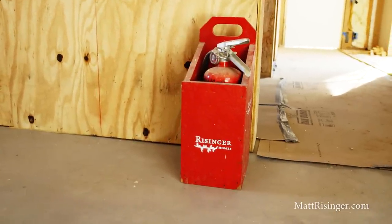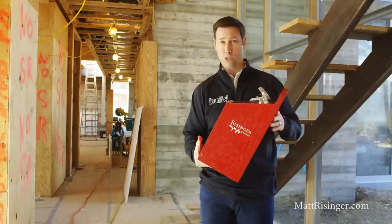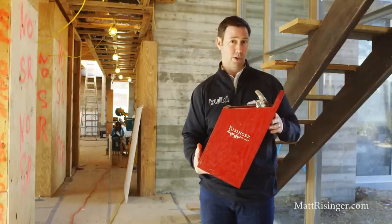It's also incredibly visible now. In the corner of my eye, I'm seeing that red box in the corner. So if I've got an issue, I've always got one on hand. If you've got a bigger house, you may want two or three of these in a house under construction.